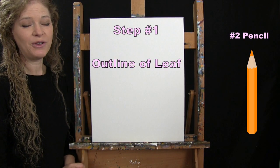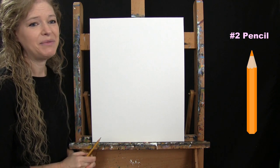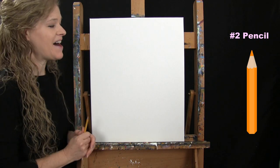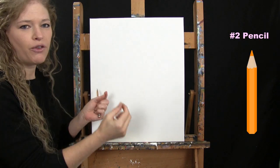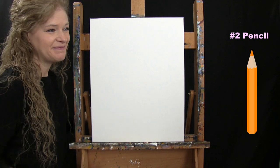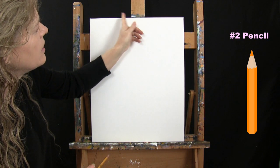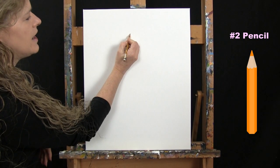For the first step we're doing an outline of our leaf using the pencil. I'm going to make a couple of dots connected by the internal vein of the leaf and then make the edges around the outline. A maple leaf has almost like five sections or five points, and I'm going to give you six dots because one is where the main stem comes out. I'll come down to roughly the center of the canvas, maybe an inch over to the left, and make a dot.